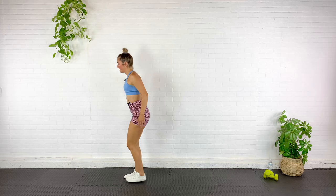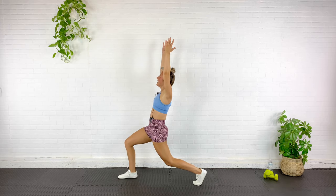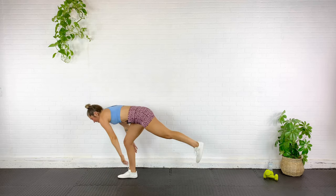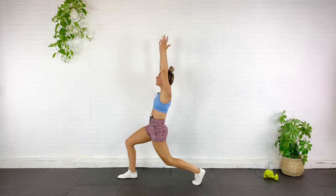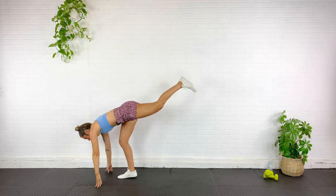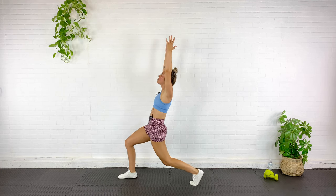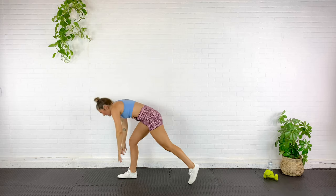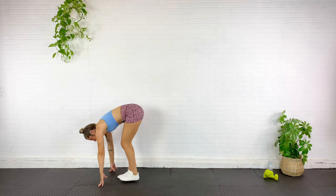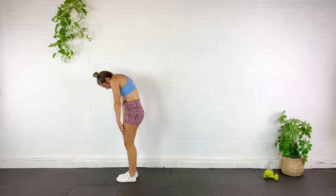Same thing on the other side — stepping back, reach it up, and diving down, squeeze the glute. Again — reach, push the hips forward, and down, push that leg up. Back again — squeeze, push, dive. And feet together, roll it up, shoulders back and down.